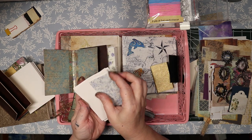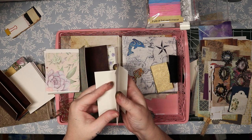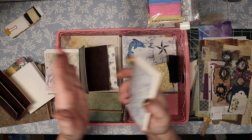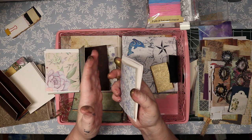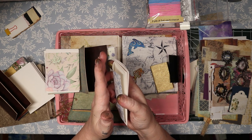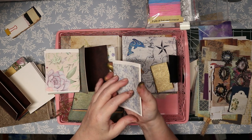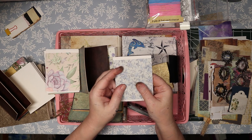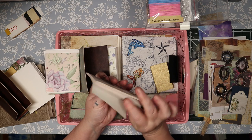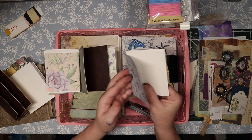A signature is whatever you want it to be — however many pages you feel. The rule of thumb is three to five signatures. You want to keep your signatures odd-numbered, so they're nice and centered in the book. That's a guideline, not a rule. This is 50-pound Arteza drawing paper in here, which I love — it's really nice — and then just a decorative piece of page to accent the signature.